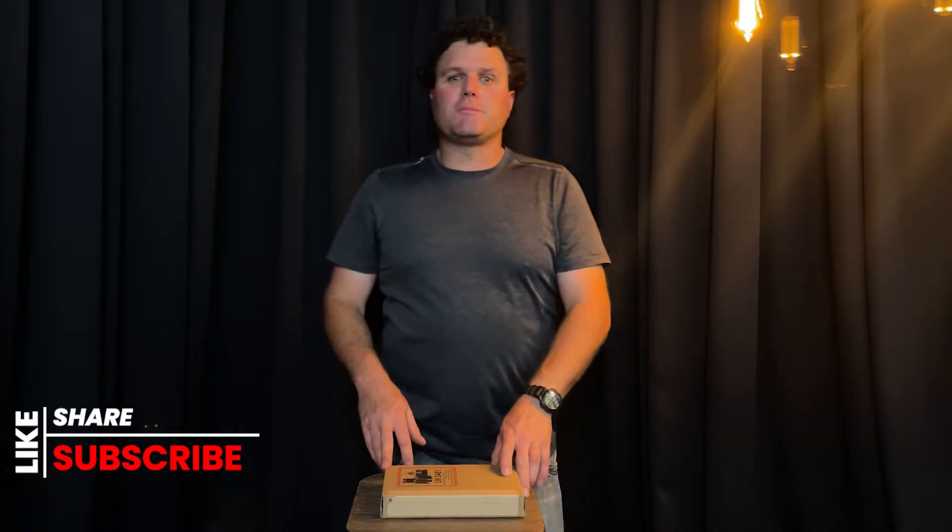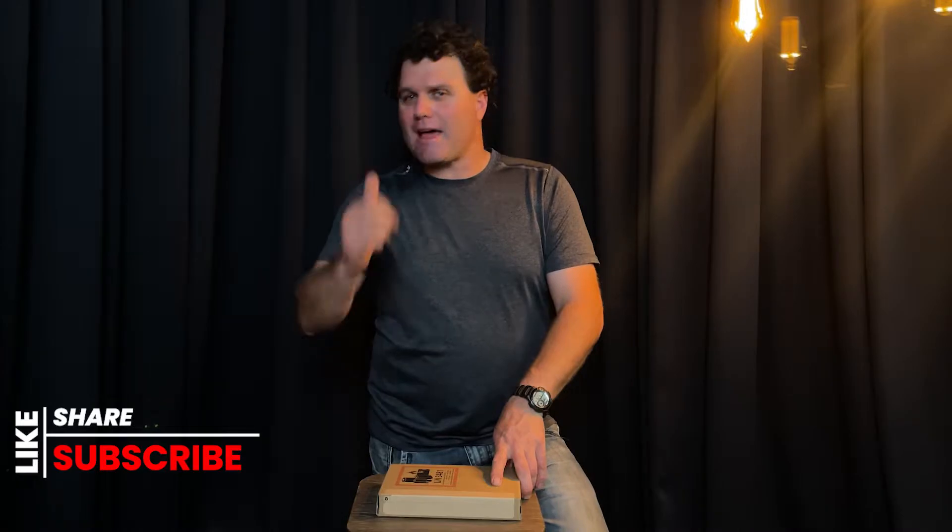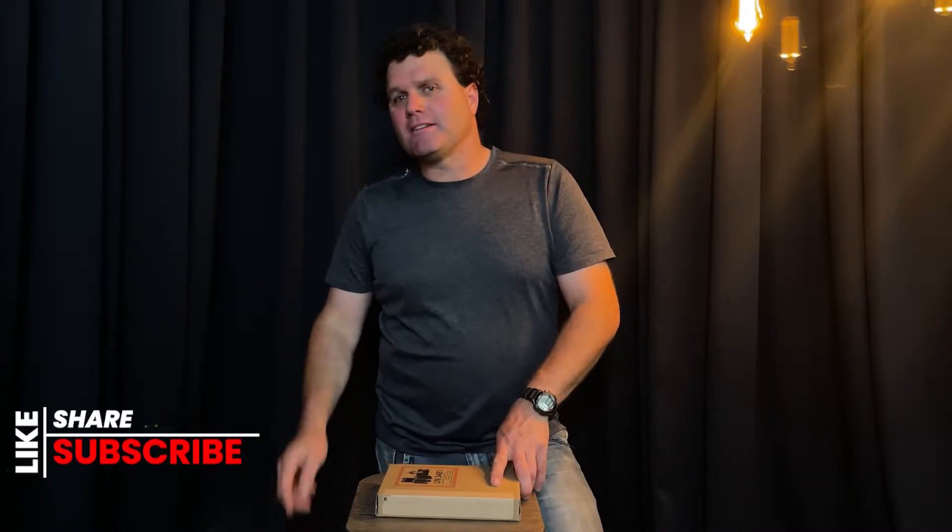Hey guys, welcome back to the YouTube channel. Hope you've been enjoying my videos. If you have, make sure you give me that thumbs up, hit that share button, and subscribe if you're not already subscribed.